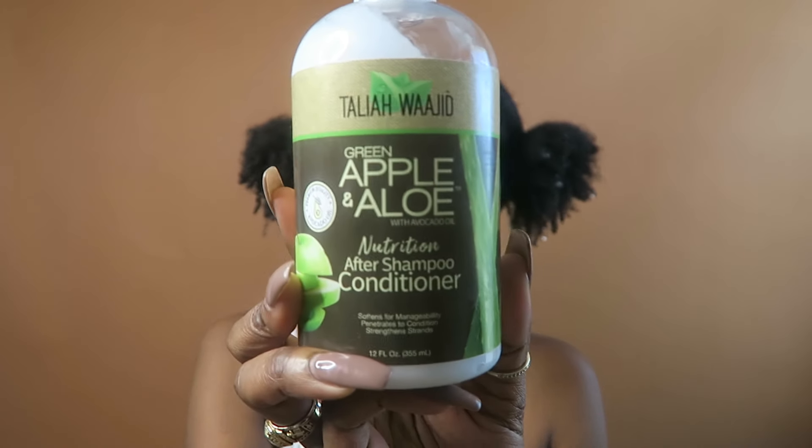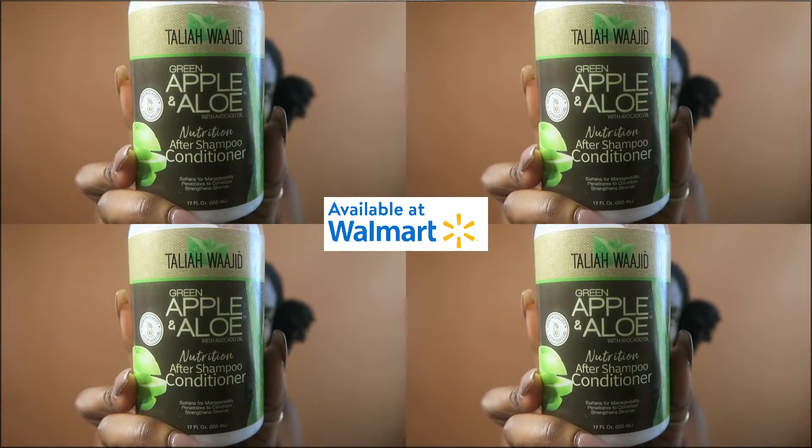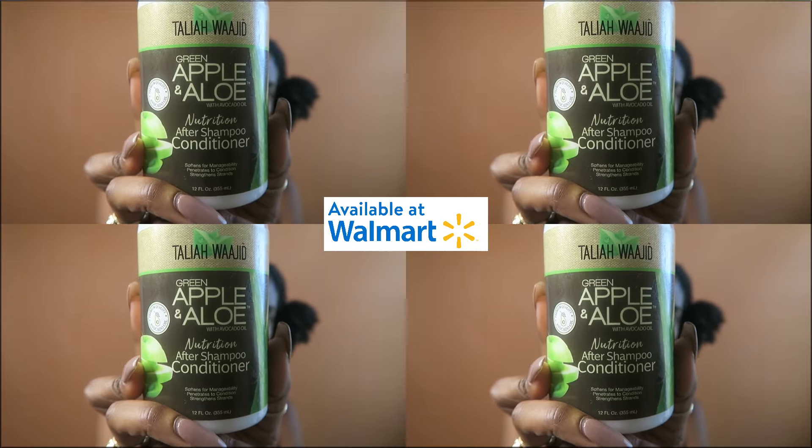Hi guys! Welcome back to my channel. I'm coming with you so that we can get to detangling with one of my favorites, the Apple and Aloe Nutrition After Shampoo Conditioner.